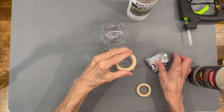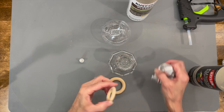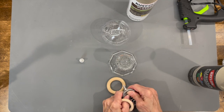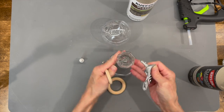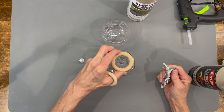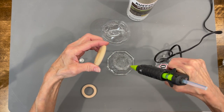For this one I'm just using an ornament I got at Hobby Lobby, a couple wooden rings that I got at Hobby Lobby, and then a Dollar Tree candlestick holder. I'm just going to attach these rings to the top of the candlestick holder, starting with the largest of the two first. I'm using E6000 glue along with hot glue just to hold it in place until it dries.